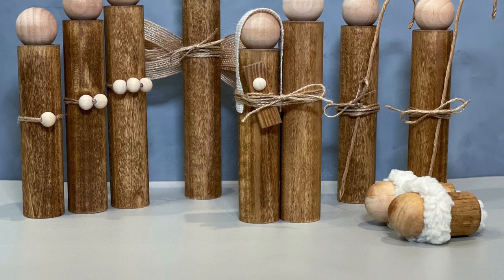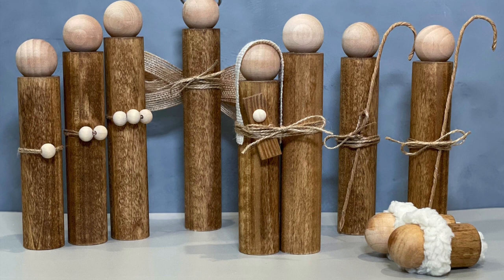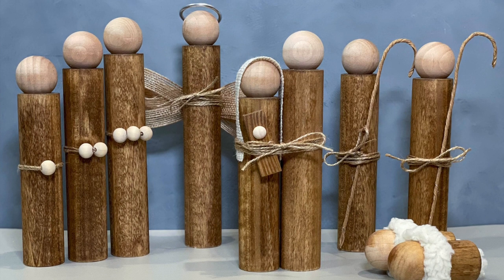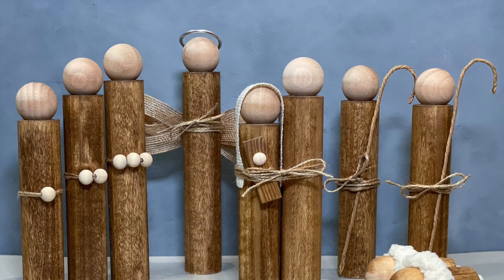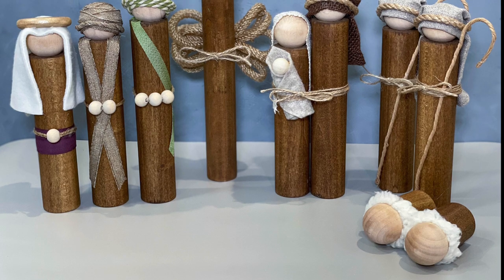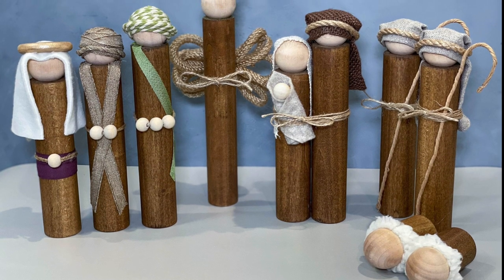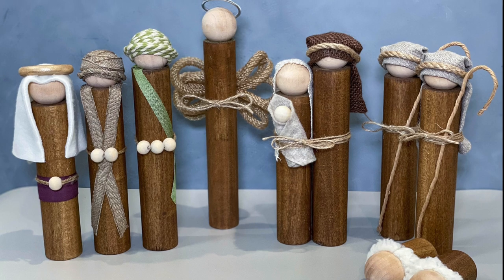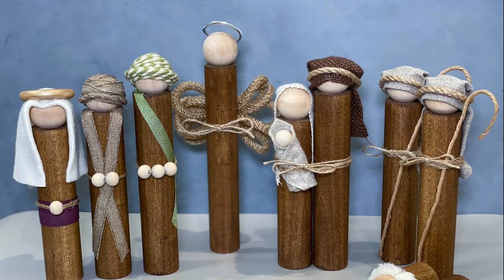I just want to show you what it looks like if you don't put any headdresses on them and leave them plain — this is the first version I did, and on the angel I just used ribbon for the wings. And then the one we just finished — this is what the complete full set looks like. So if you like these kinds of videos be sure to like, and if you want to see future videos be sure to subscribe and hit the bell to get notified when I have a new video. Thank you so much for watching, I really appreciate it.